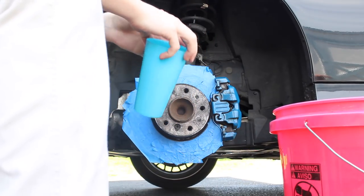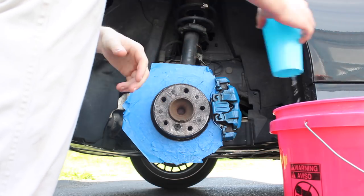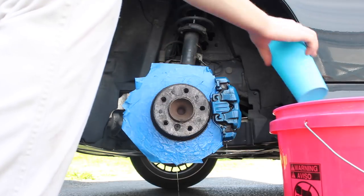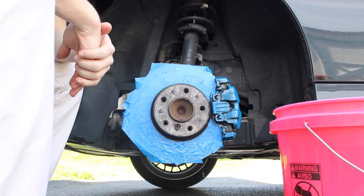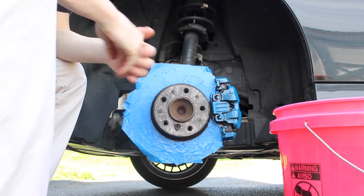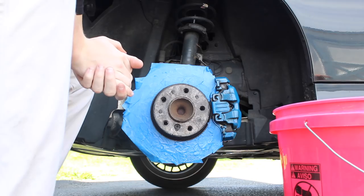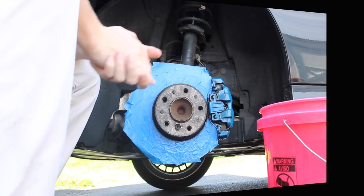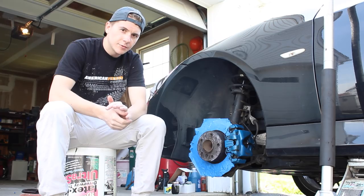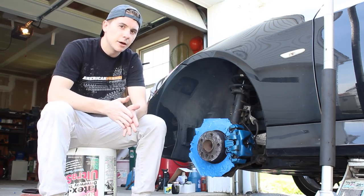I let that soak for about 20 minutes, now I'm gonna rinse it off. Now that that's rinsed I'm gonna let it dry — I'm gonna dry it with my towels and wait for it to be completely bone dry, because that's what the instructions say and I don't want to mess this up. I dried it with my towel but I want to make sure it's really dry, so I'm gonna let it air dry for a little bit and head to the back to start taping that off while I wait.